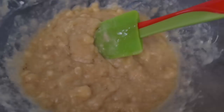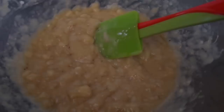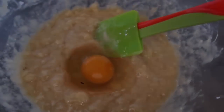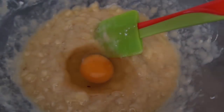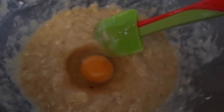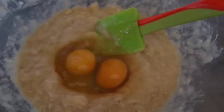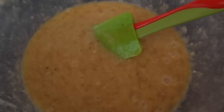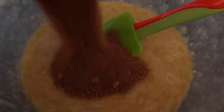Add in our eggs — I've got two eggs going in. You could pre-whisk them if you want, but I'm happy just mixing them in straight. Mix those in until smooth. I'm using coconut sugar and going for a third of a cup.